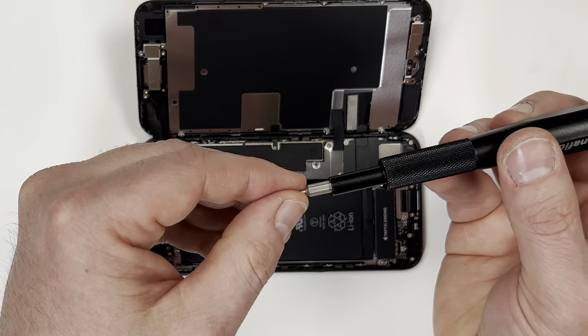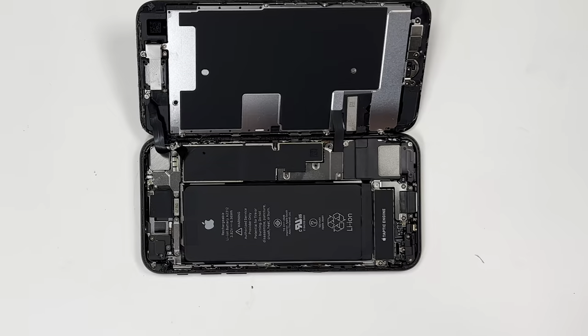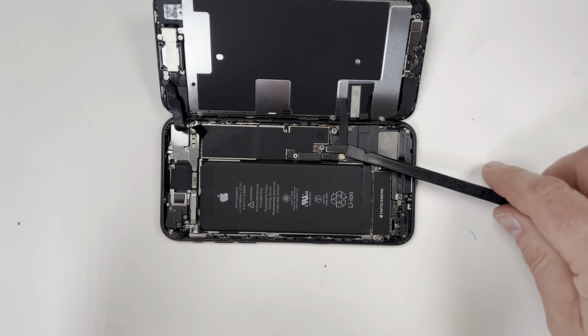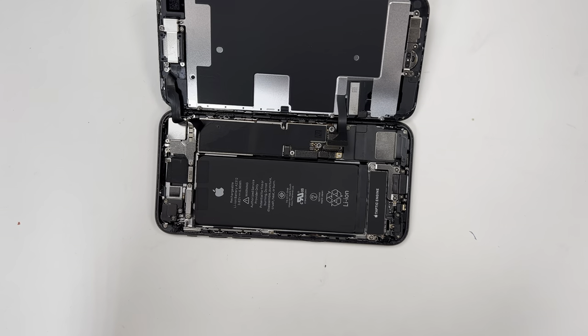You can see that the second screw was much longer than the first one. Now I'm ready to take off the plate, but I'm going to be very careful not to damage the cable. To remove the cables, find something flat like this spudger, then slide underneath the connection and rotate it to pop it out. Disconnect both cables.